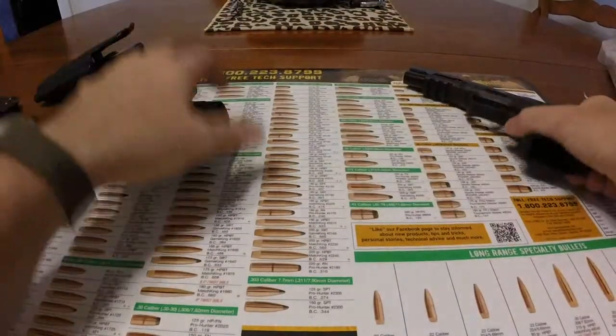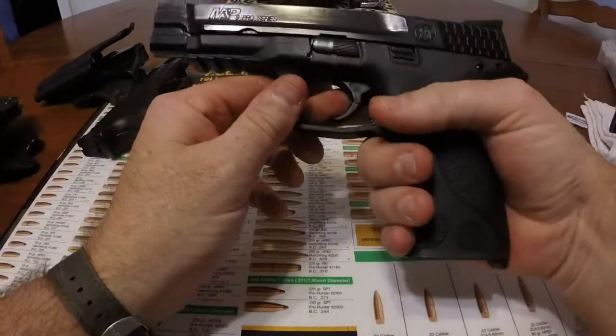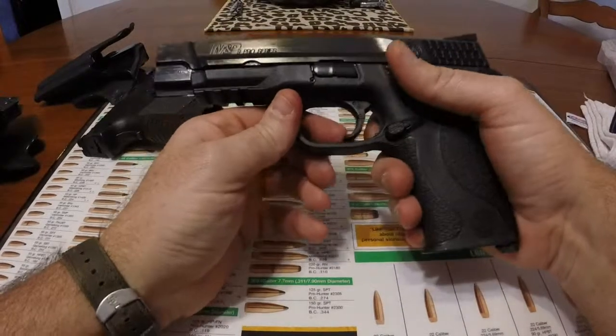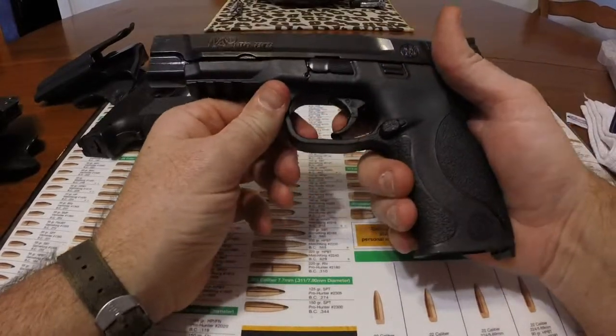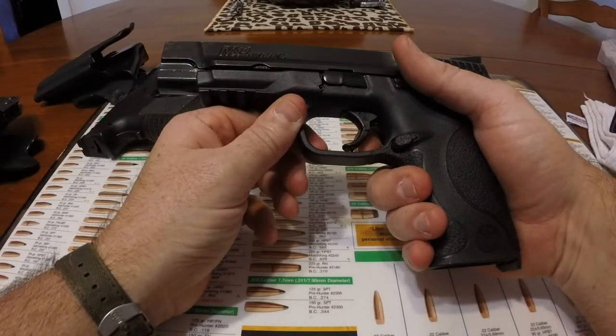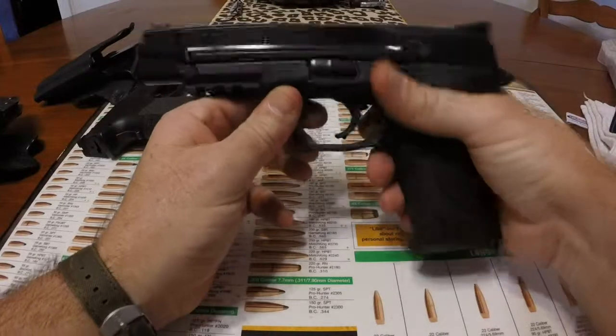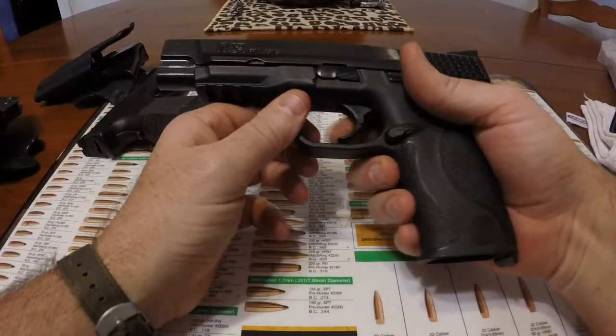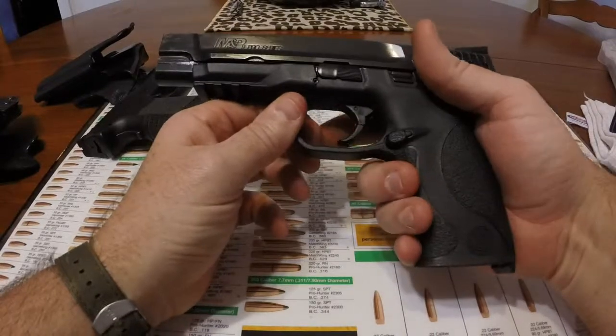So that's the Springfield XDM. The Smith & Wesson M&P Pro — I put an Apex trigger mechanism in this one. Out of the box when this was new, it probably had the absolutely worst trigger of anything I've ever felt. I felt lever action rifles had a better trigger than this.